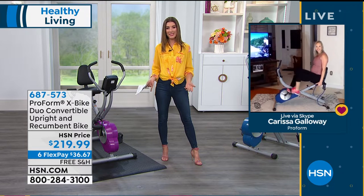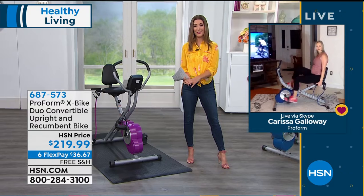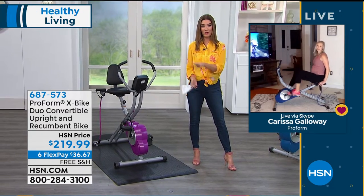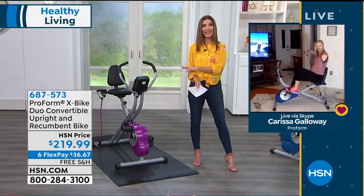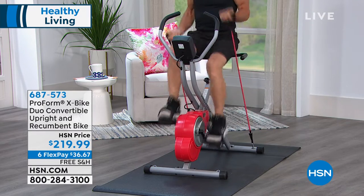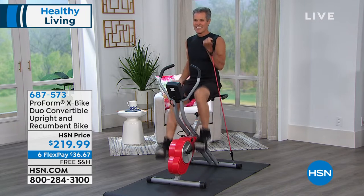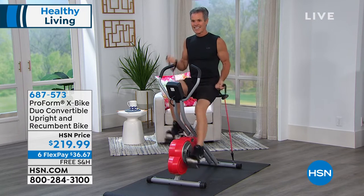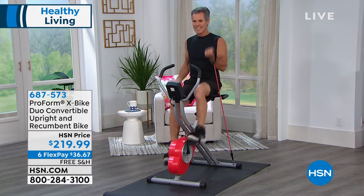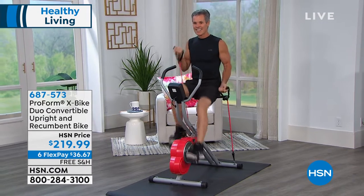We're missing our gyms. We're missing our group fitness classes. You're probably not seeing your personal trainer, and you certainly don't want to touch any equipment right now, even if you were to go to a gym. We want to stay clean, stay healthy. This is a way for you to work out at home in the comfort and privacy of your own home — work out anywhere, any time. And you're going to get both cardio and strength training with this.